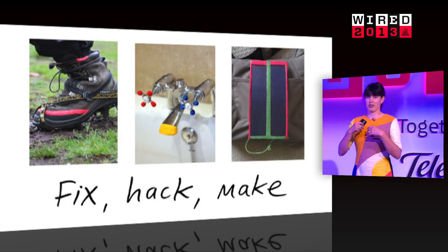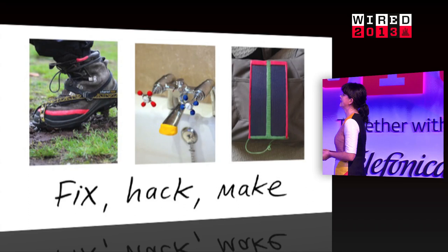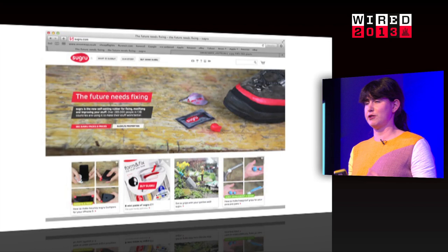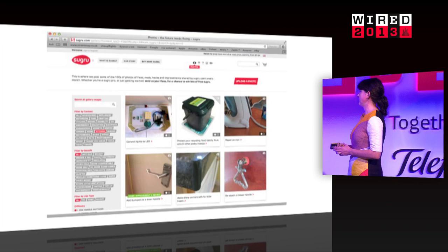From fixing your kids' school shoes to dishwashers, to sending cameras into space — the projects people use it for are super various. This is a solar powered iPhone charger that somebody made this summer. We're primarily an online company and all of our growth has come from a community of people who have taken Sugru, done stuff with it, and shared what they've done online to inspire others to fix things.